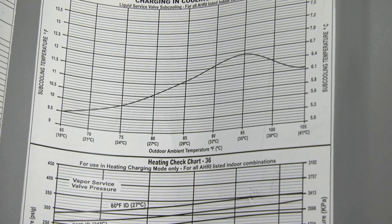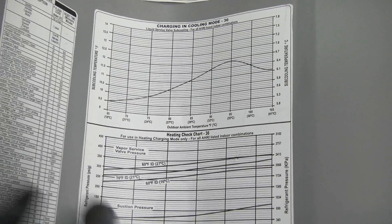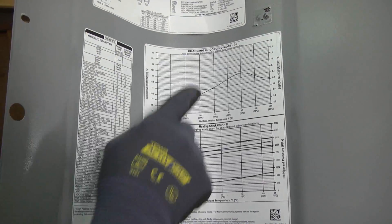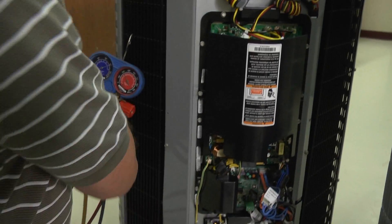If it's cold outside and you're running in heating mode, you have to weigh the charge in. You can't adjust the charge in the heating mode. We'll take a look at that in a few minutes. First, we'll hook up the gauges and our temperature probes.